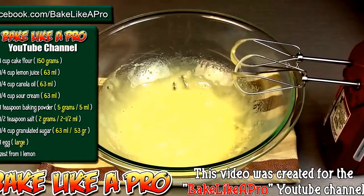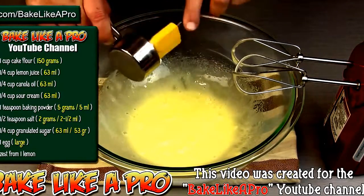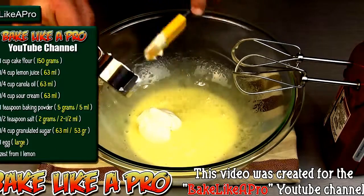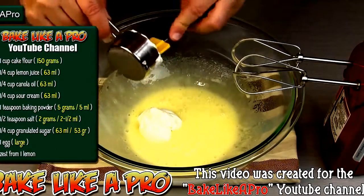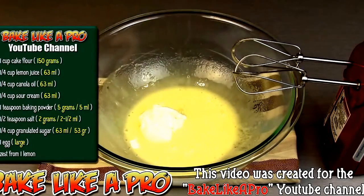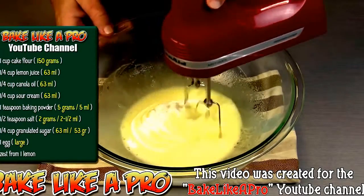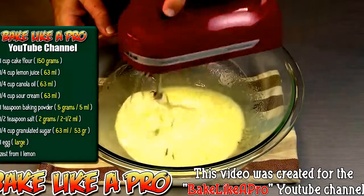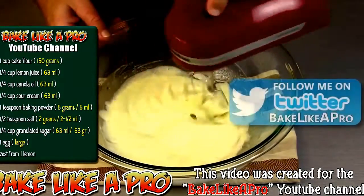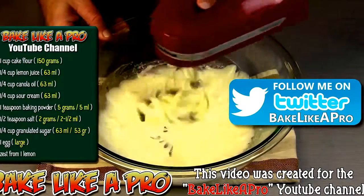Then we're going to add in our sour cream. This is going to add some acidity and also make our cupcakes more moist. Get all of that in there. Grab my mixer one more time and just want to mix that in a little bit. You can see that's just really, really loosening up the mixture. I can even go a little faster if I want.